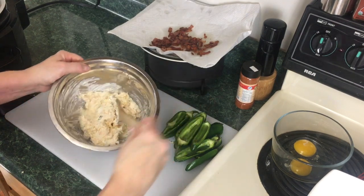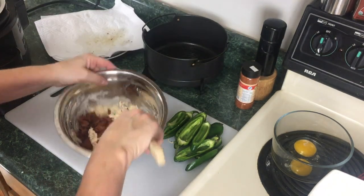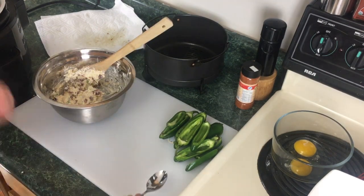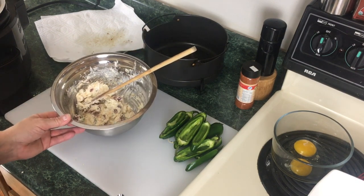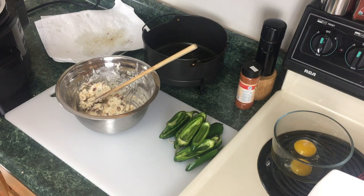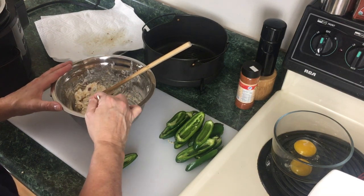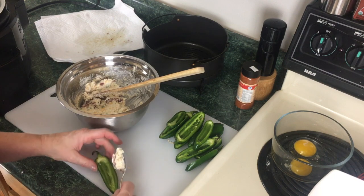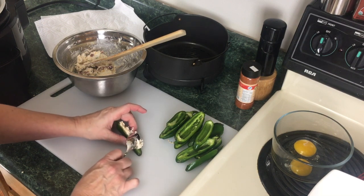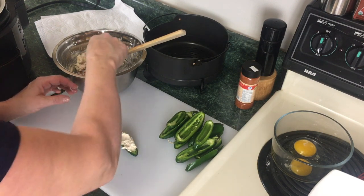That bacon is cool so we're gonna go ahead and add it to our cheese mixture. Looking great — everything's better with bacon. Now we're going to stuff these jalapeño peppers. There might be some extra filling, which is fine — you can actually put it on a bagel, brown it in the air crisping basket, and it makes a great lunch or breakfast. Just take some filling and put it right in the jalapeño pepper. Your fingers are gonna get dirty — you can put gloves on if you want. Make sure that cheese mixture gets into the jalapeño boat.